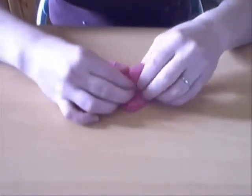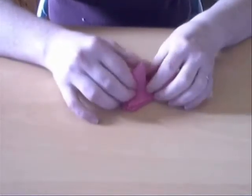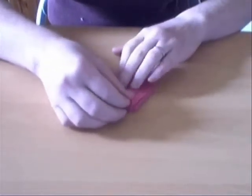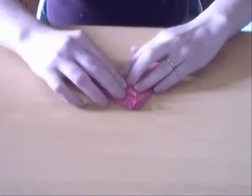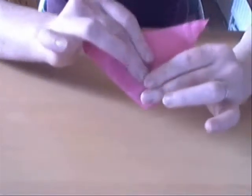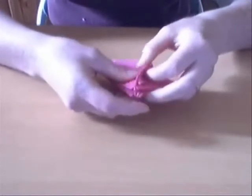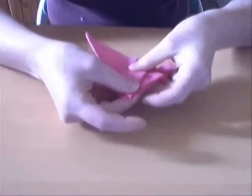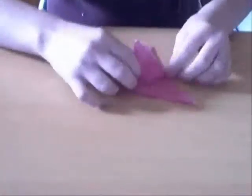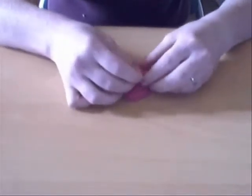And that diamond you're going to petal fold, just like when you do a bird base. Then you fold all the layers to the other side. Do the same on this one, and of course we have to do that on the other side too.